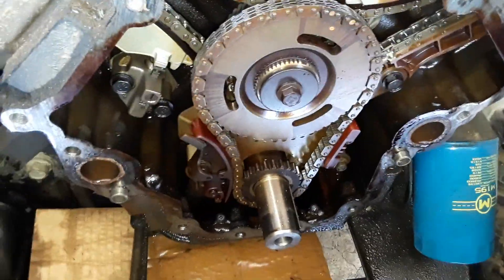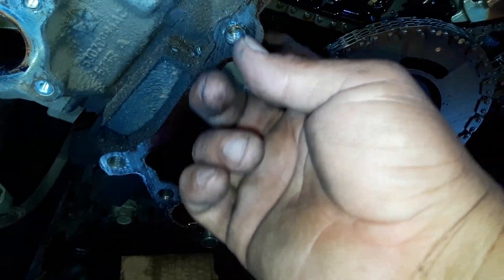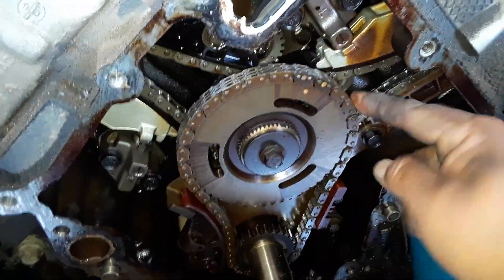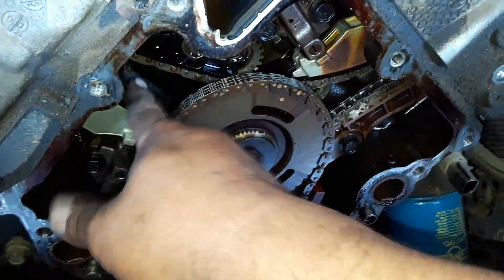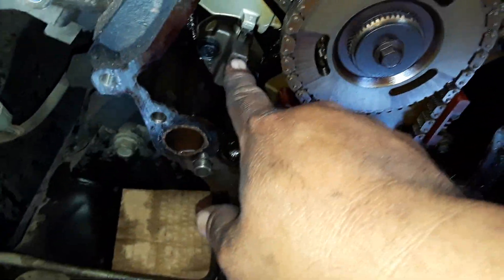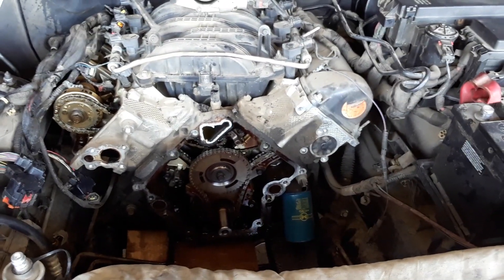That's what it looks like with the timing cover off, and it is the right bank timing chain tensioner failure. As you can see, the left side is nice and tight, but that's where the slop is on the right — so that's what's failed. Now that we know what the failure is, I'll make a part two as I'm reinstalling everything. See you again soon.